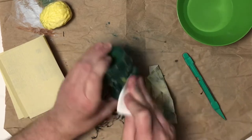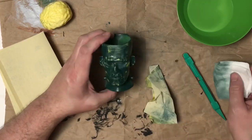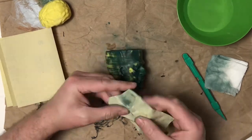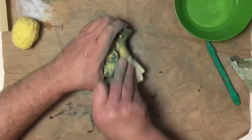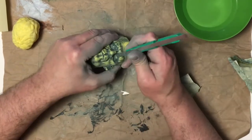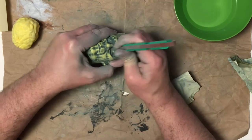I went ahead and got some water and then wet a paper towel to wipe off a lot of the dust from sanding, then I just kept sanding it until I was happy with it. Got it really smooth in the back and then I used this little sanding tool to get into some of the eye areas.